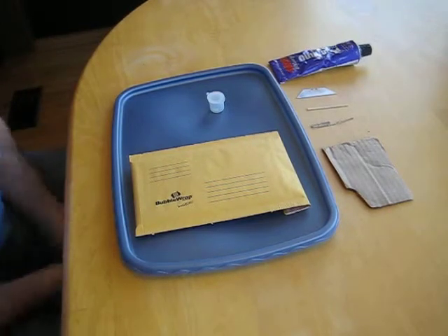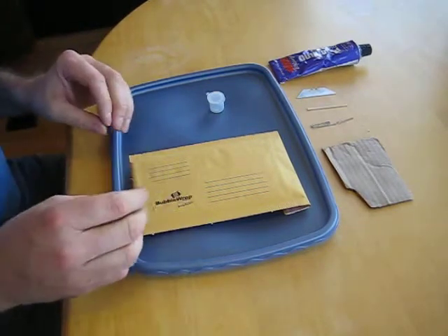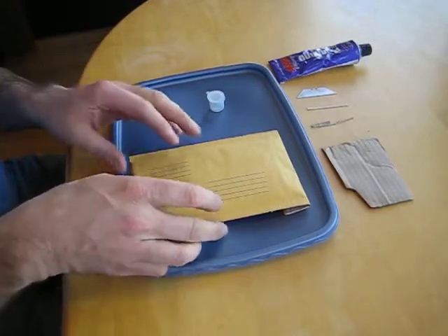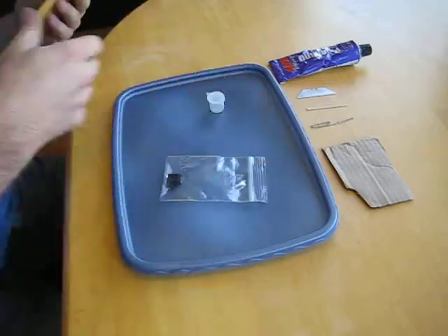Here we are going to assemble our MTK 9.5 night sights. These fit the Keltec PF9. You should receive a package like this, which is going to have your night sights in it.